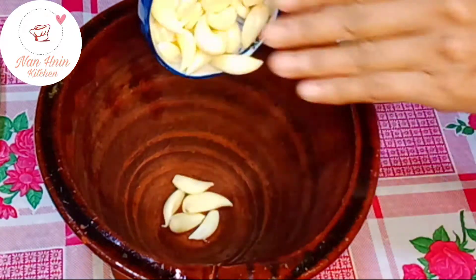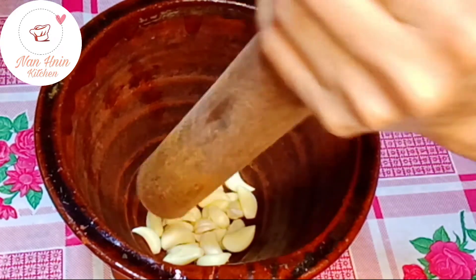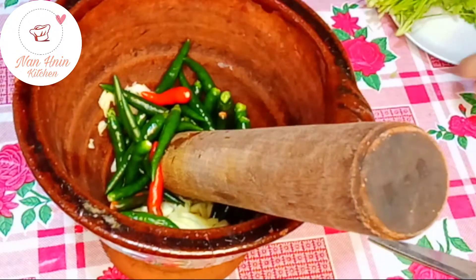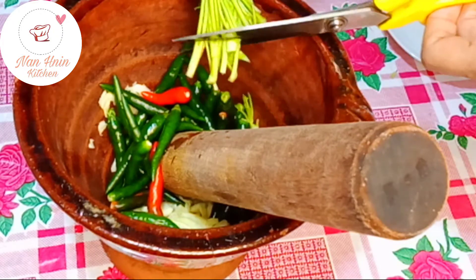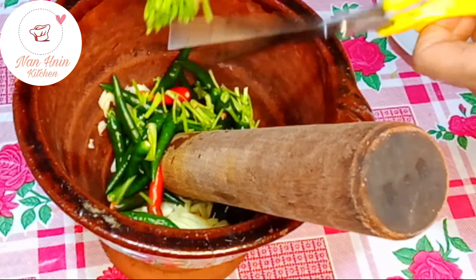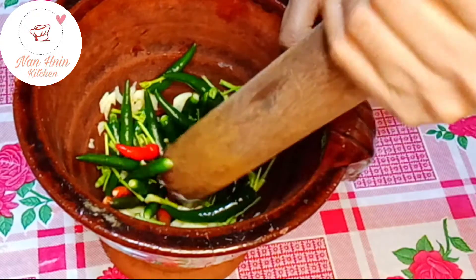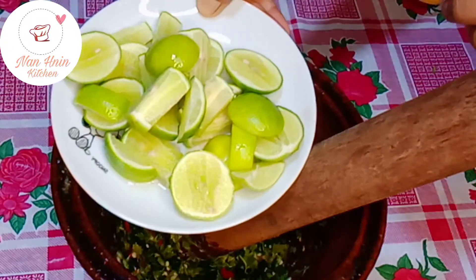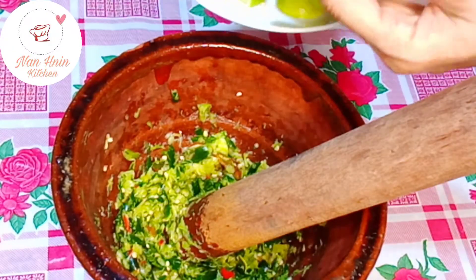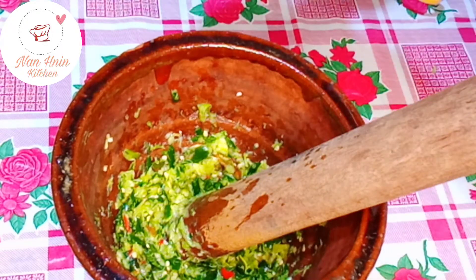It's a bit free. Let's put salt on the water. If you take it, put the ODC in the water. We will be able to make it a little bit.